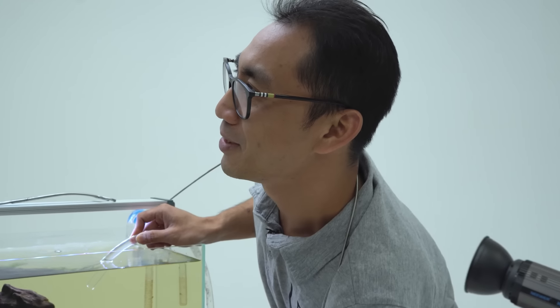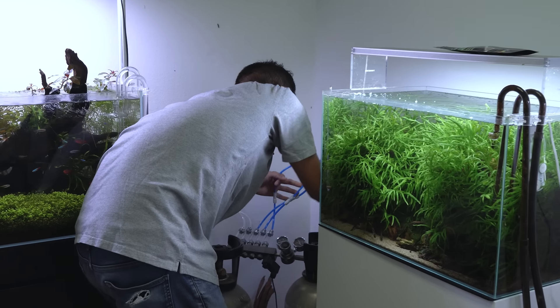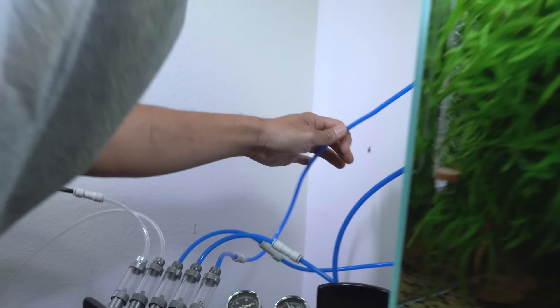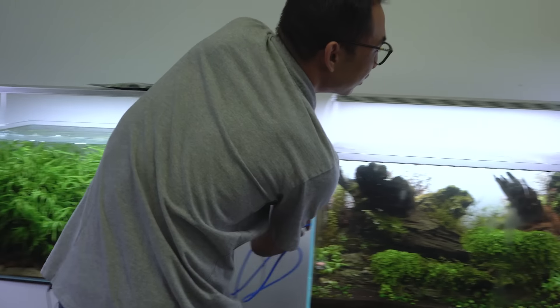Hey, you think you might want to help? Does anybody know which CO2 line goes where? They're all blue — why are they all blue? Who does that? In fact, I'm really OCD about these things and it's giving me anxiety.